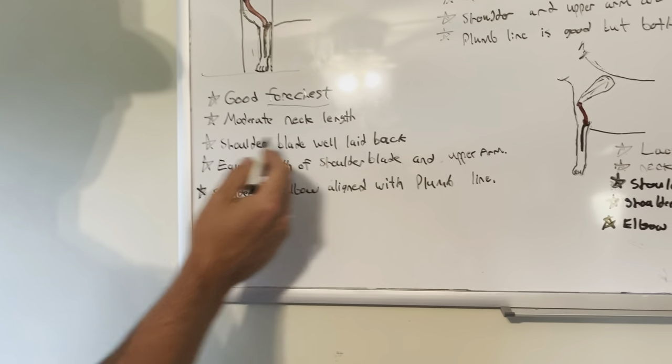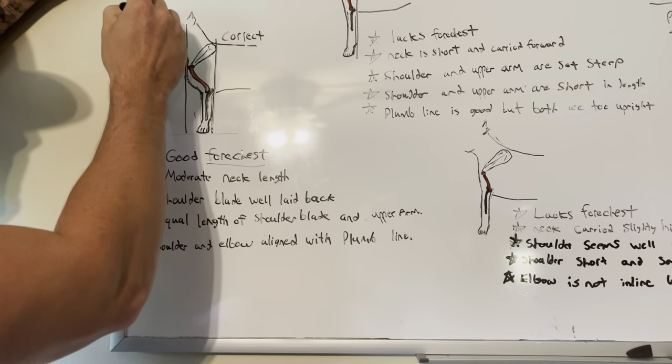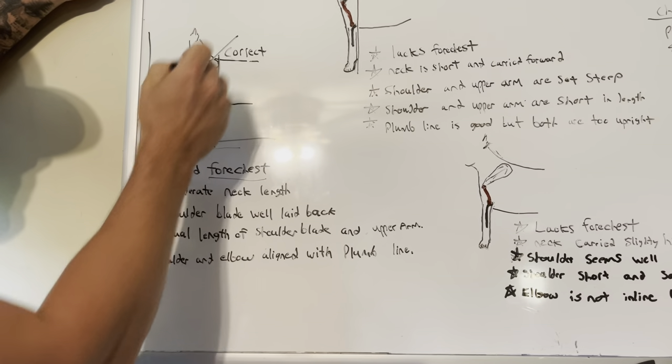Moderate neck length. Let's go over the shoulder set — very, very nice shoulder set, almost perfect. If you had a 90 degree angle here, a 45 degree angle up through the shoulder.